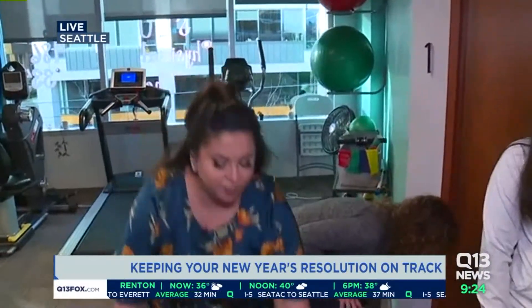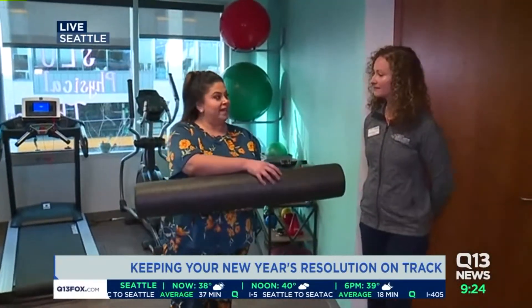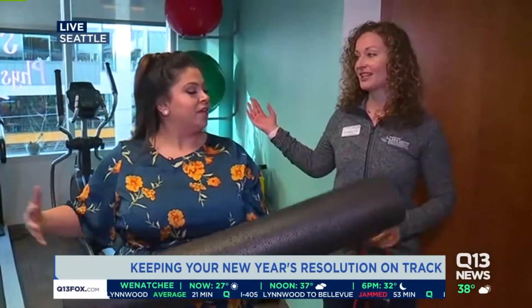If you don't have a foam roller at home, maybe you could lay out some blankets or pillows — just put them in a roll. As long as you're laying a little bit up above the ground, that gives you that extra stretch.